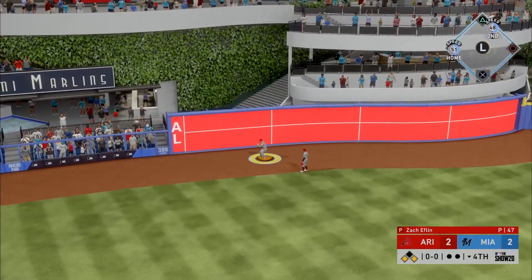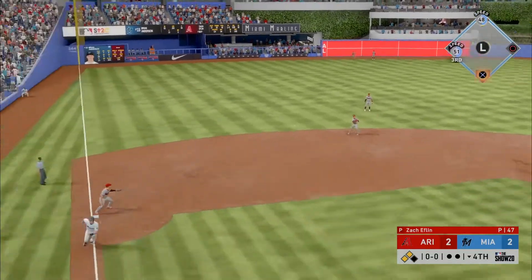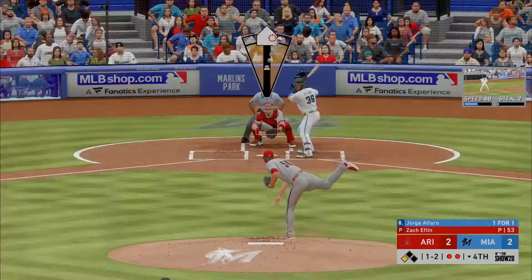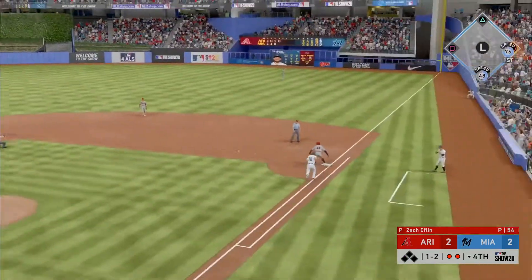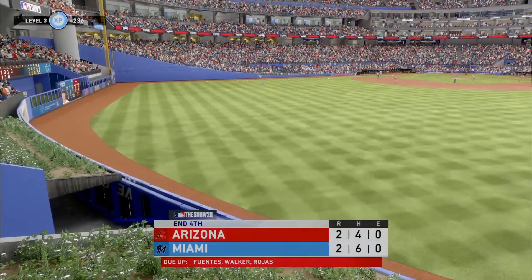Cooper rounds the corner and is headed home — tried to make it home when he shouldn't have, and now they've got him hung up and he is out. Retreating, hit on the ground out to short. Throw in the dirt but a good scoop at first saves an error as the side is retired.